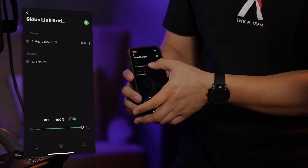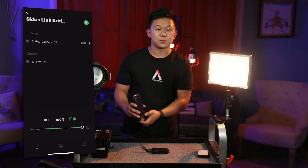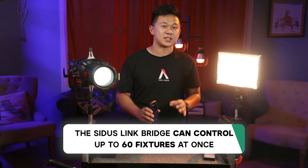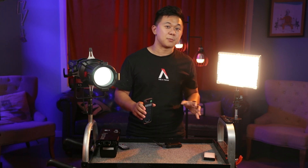For example, if I set my settings to channel one and channel three, I can turn off those two lights without turning off any of my key lights, which are set to channel two. The Sidus Link Bridge can comfortably control up to 60 fixtures at once, and up to 20 fixtures in an individual group. You can go beyond this limit, especially if your fixtures are in close range, but this is the maximum recommended number for stable usage.